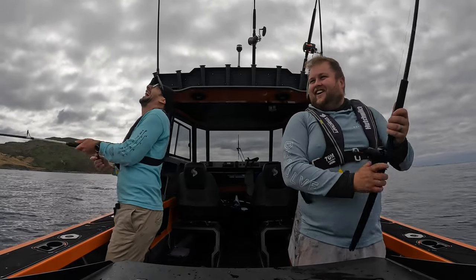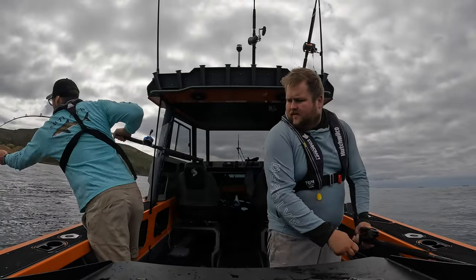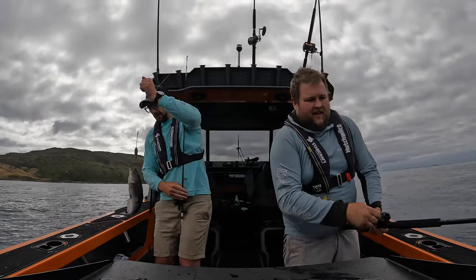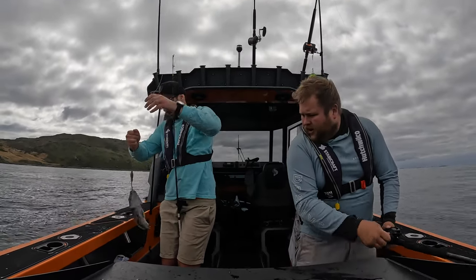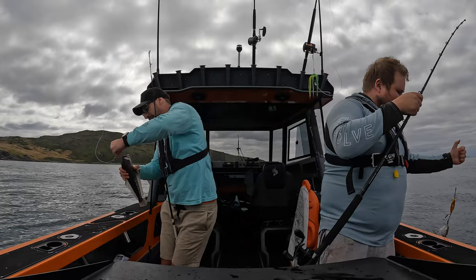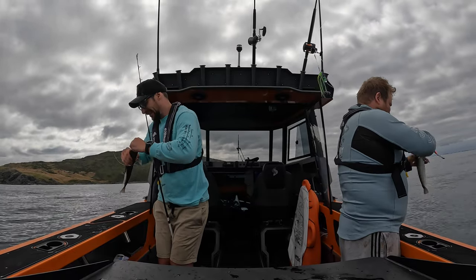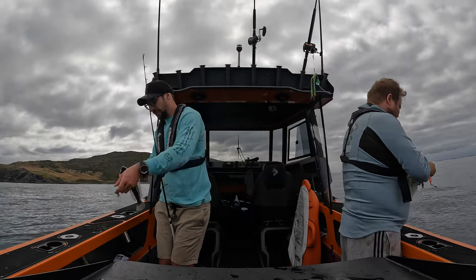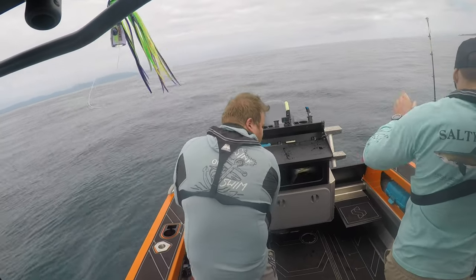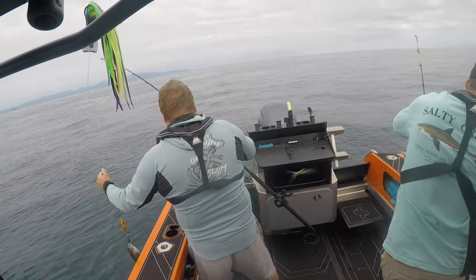I didn't even reach the bottom and it gave me a fright — got a strike straight away! The humble blue cod, 33 centimetres, legal size. The beauty about having a live bait tank is that once you catch it you just chuck it in, measure it up, make sure it's all good, and as we progress through the day they've been kept nice and pumped full of water in the tank, keeping super fresh and healthy.